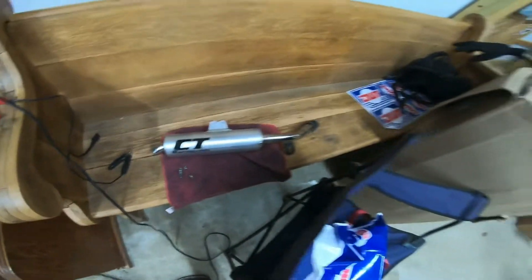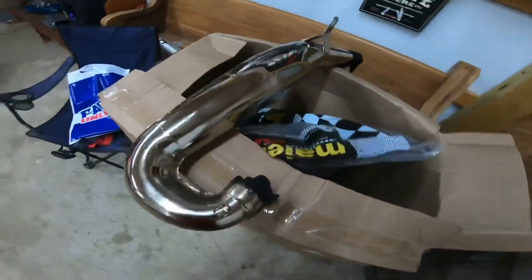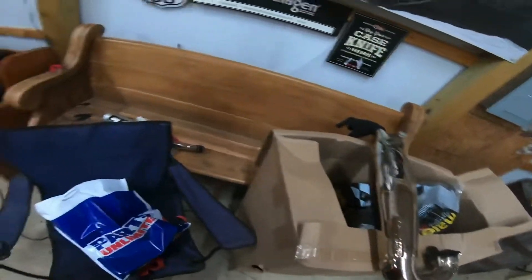I do have my exhaust — CT Racing mid-range exhaust. I'm going to clean it up. It was actually on that other 87 I bought and I pulled it off. I'm going to reuse it on this one, so it should be pretty sweet.